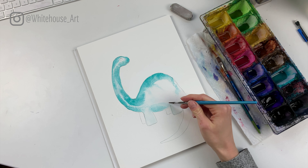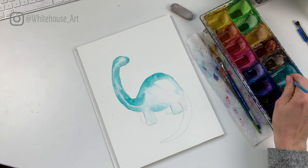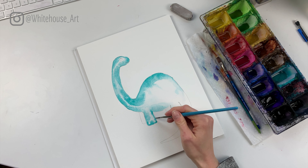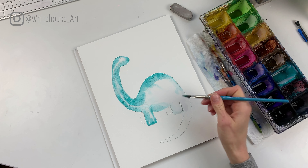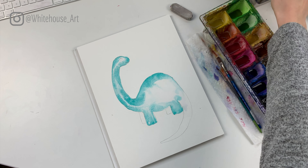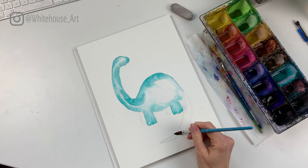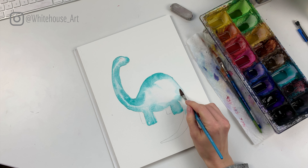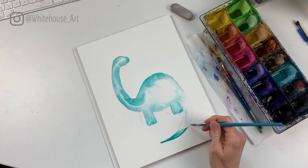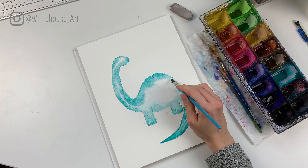I'll fill in the legs now. If at any point I'm moving too fast, just pause the video — there's no shame in pausing and catching up. Keeping them all teal, we're going to add more color as we go, but for now I'm just making them one color.